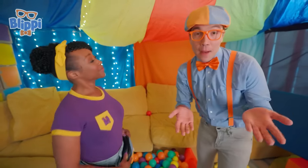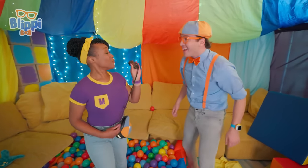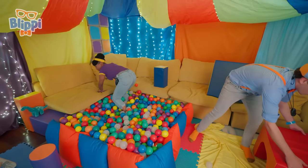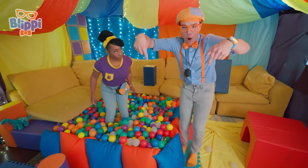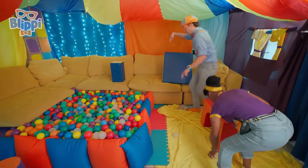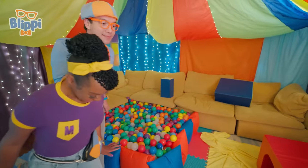An obstacle course is where you put up different objects — obstacles — things you might have to climb over, or climb under, or roll around. And we can time each other! Okay, so here's how it goes: first, you need to walk over the pillow path. Then roll over this big red bumpy block. And it's a tunnel, so then go under it, through the couch maze, into the ball pit, and down the slide! Are you ready? Set, go!